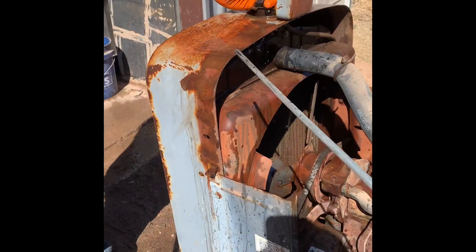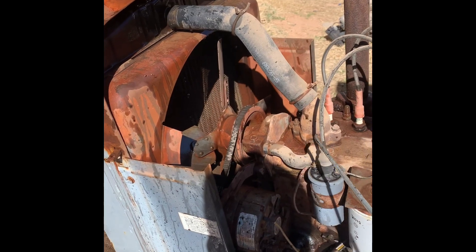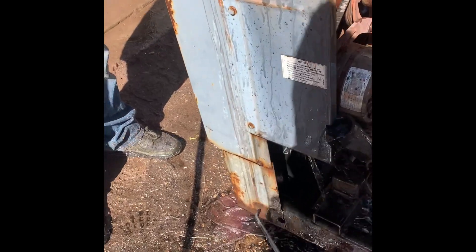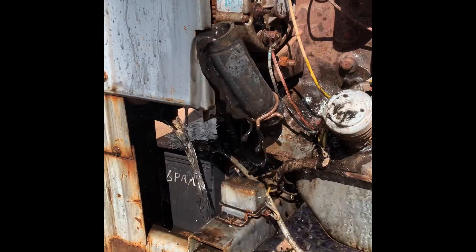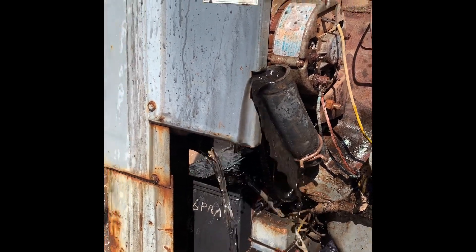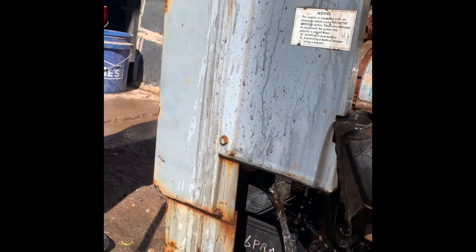Jose's got water coming in the top of the radiator, coming through the top hose and through the thermostat into the block. I've got the petcock on the block open and the bottom hose off. This isn't how I normally flush them, but this one was so dirty and I wanted to take a video, so I did it like this.